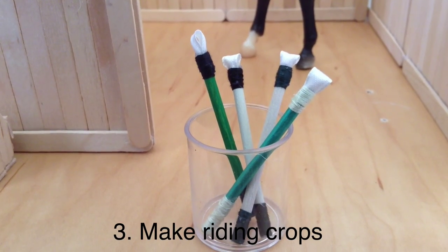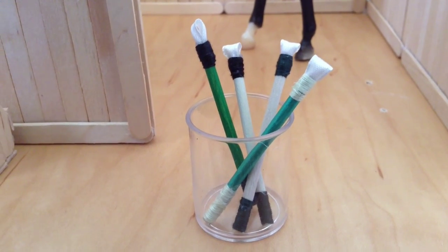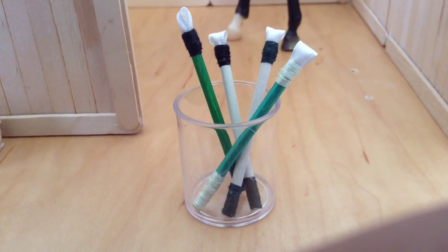The third tip is to make your own riding props. I made these crops and got the idea from my Breyer stuff. Since I don't have a tack room yet, they're just sitting around my barn, but they still make your barn look really realistic.